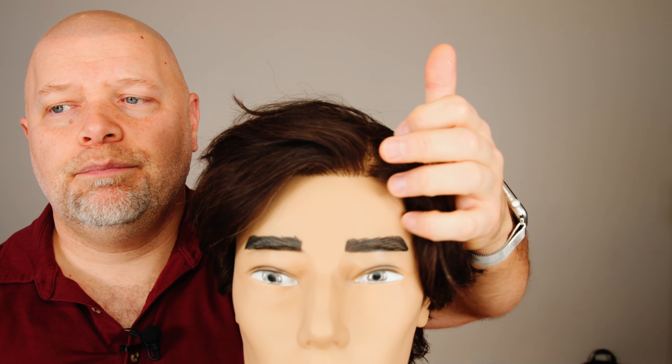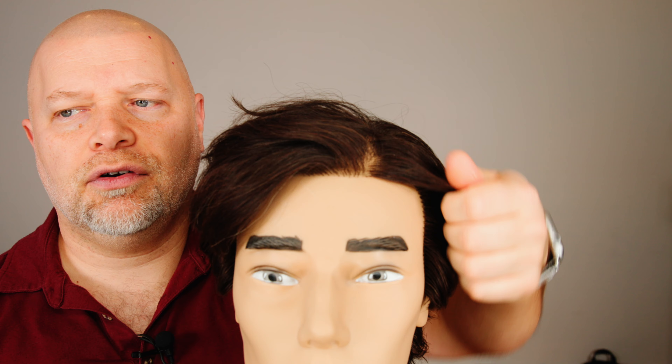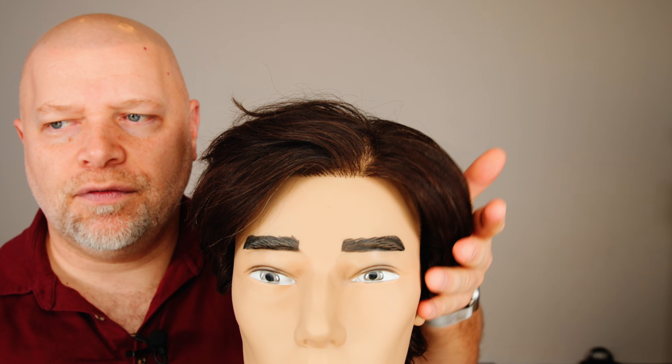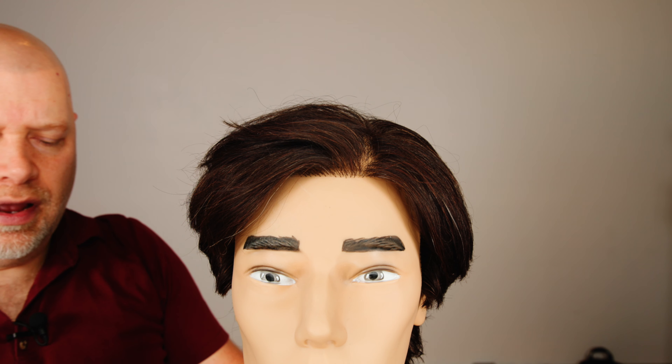Now if you want to run your fingers through it throughout the day, just keep in mind that should be fine. Always use the outer layer of your hand on the hair and do a patting motion. If you want more volume, you can push from underneath and you're good to go.